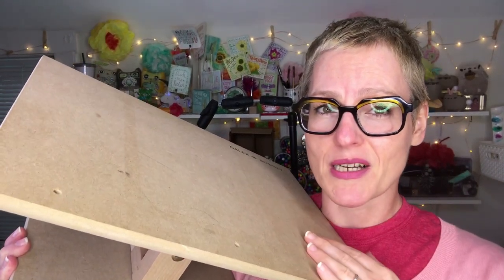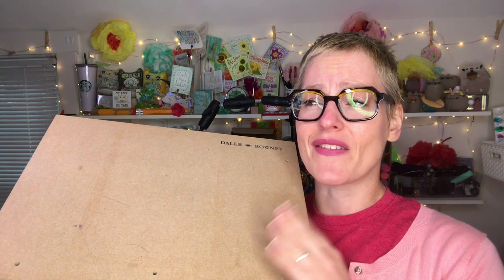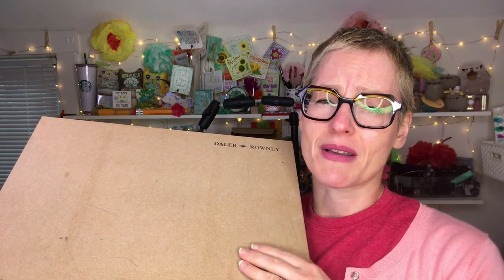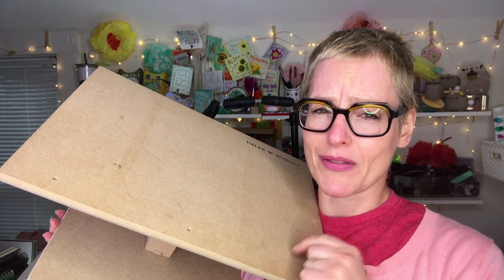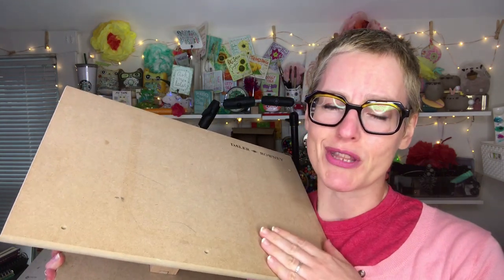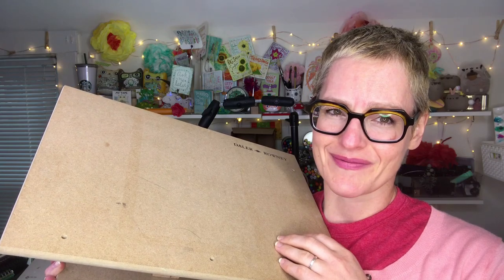At the time I said I would do a follow-up video, but time flies and there's always something more exciting to do. But I have gathered some very pertinent thoughts from my usage standpoint and I would love to share them with you today in a very objective review of this Daler-Rowney table easel.